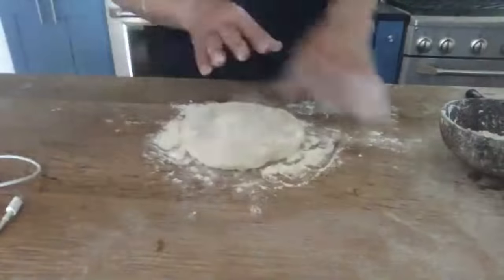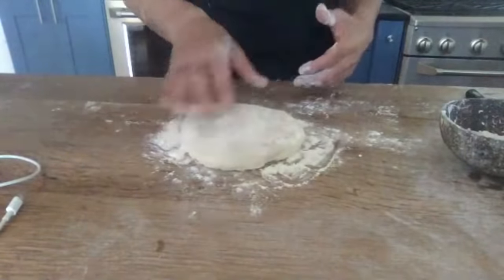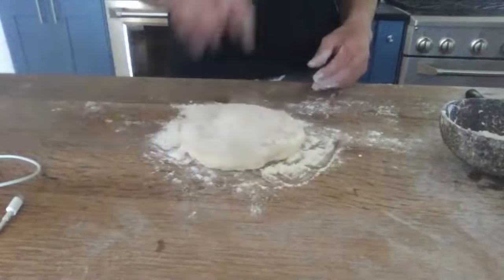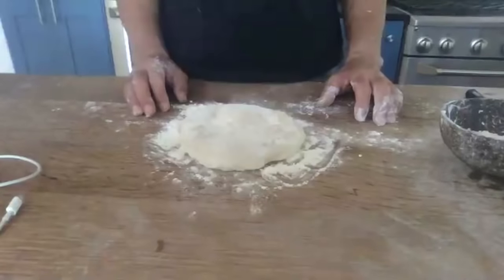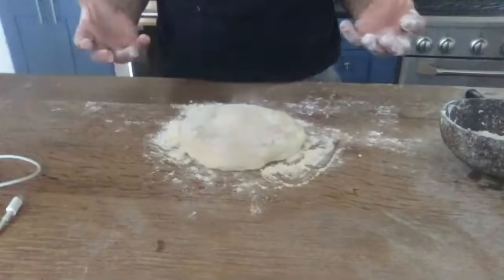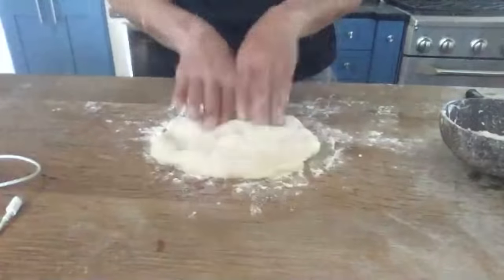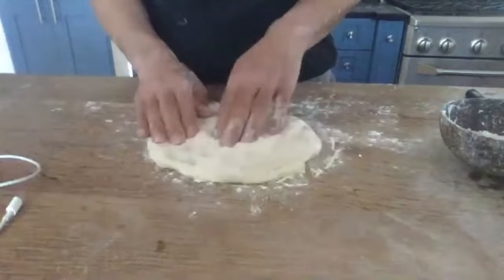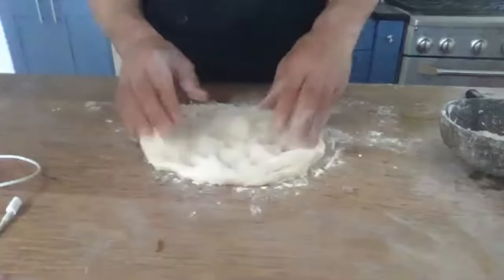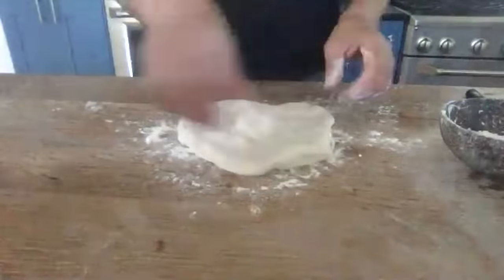For pizza dough you get a lot of bubbles, but for stromboli I'm going to pound on those bubbles a little bit so it doesn't blow up too much. I'm basically pressing this out, pushing all the bubbles out. Pick it up so it doesn't get stuck.